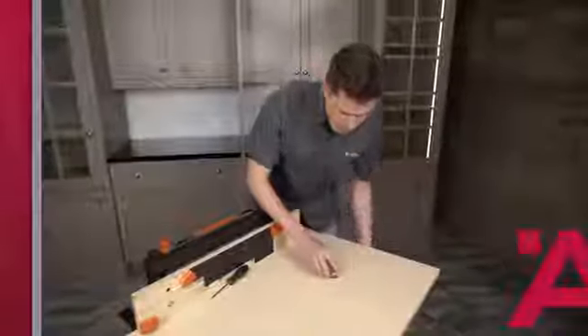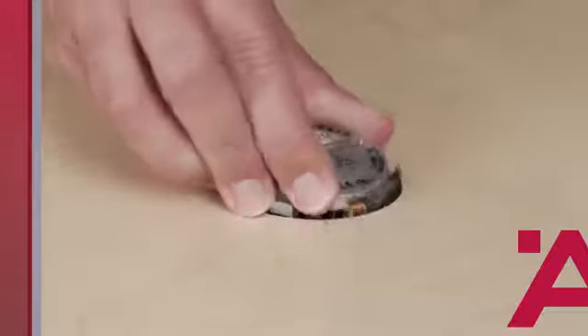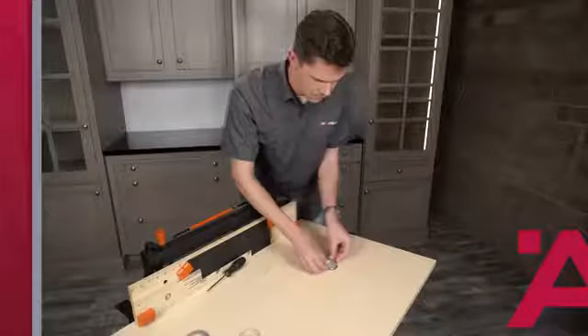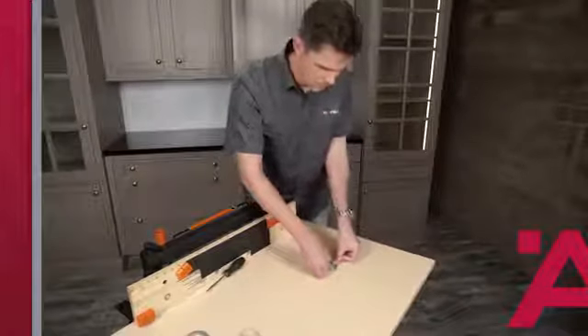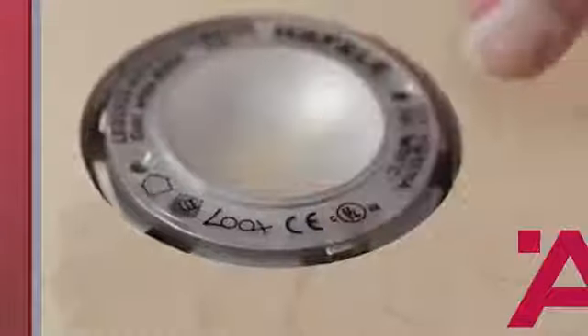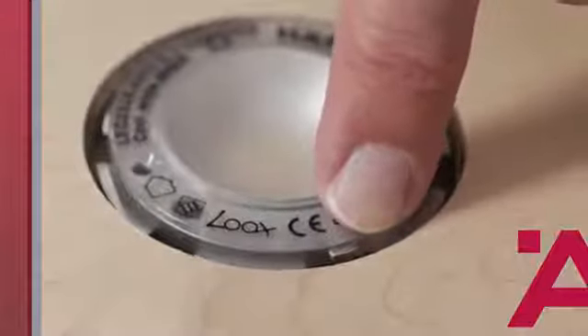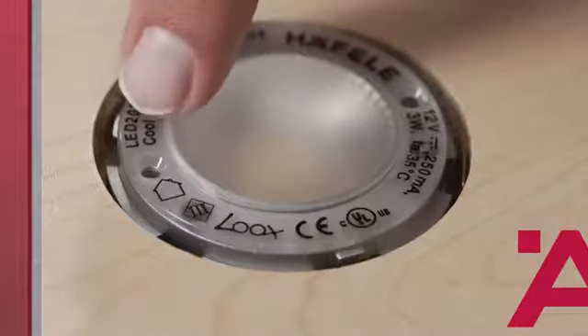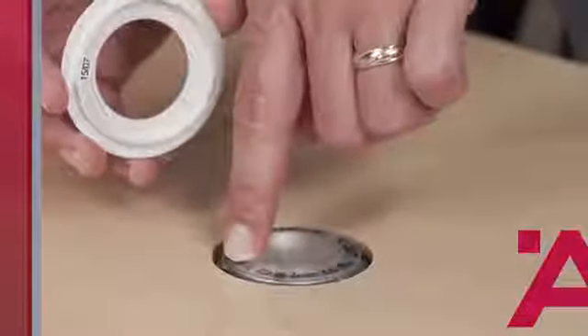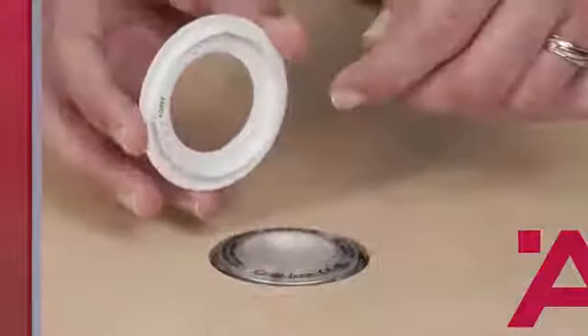Insert the puck into the pre-drilled hole, making sure to orient the lead wire towards the front or the back. Now is a good time to remove the vinyl label from the lens. Note that there are three small pins located on the perimeter of the puck and three matching grooves inside the trim ring — you'll want to line those up.